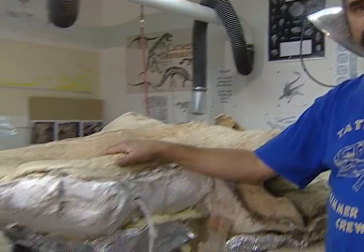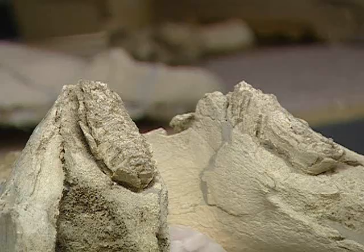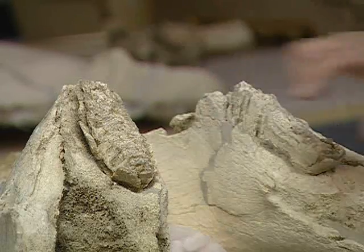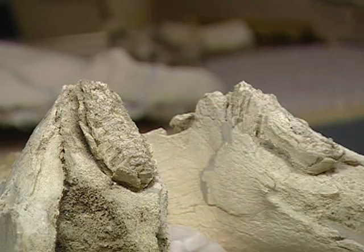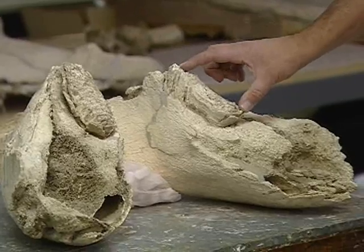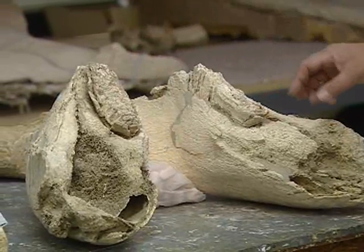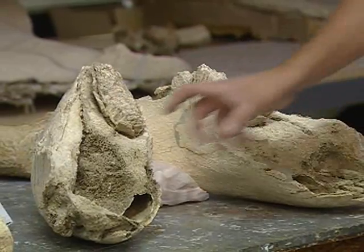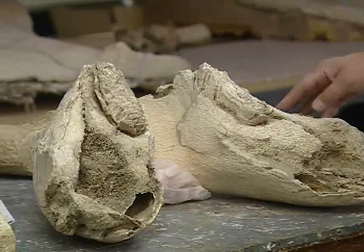This guy was a big animal and he was fairly old when he died. We know that because his lower jaw has some very worn-out teeth. This is the lower jaw — it's missing a lot of the back end and took quite a beating before he was buried. The two teeth here are very small, especially for an animal this size, and normally there would be a second tooth behind them waiting to replace them, but this guy doesn't have it, so we're pretty sure he was on his last set of teeth.